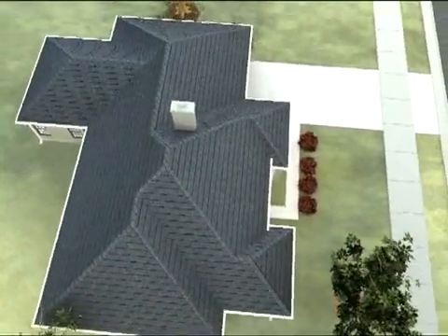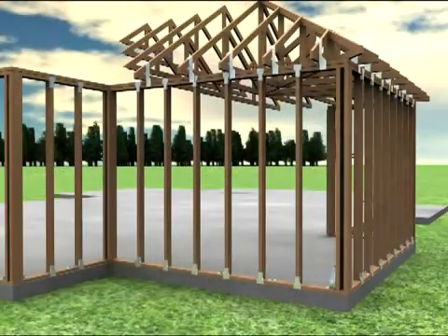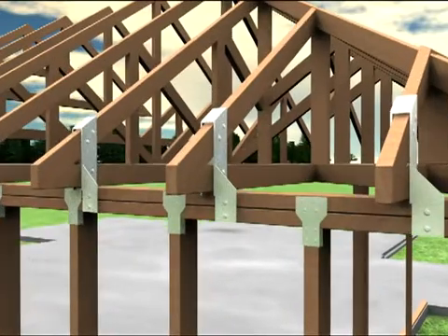The roof is your home's first line of defense from a storm. To make sure the roof stays in place when severe winds blow, securely anchor roof to wall connections by installing hurricane straps or clips at every wall to rafter connection.